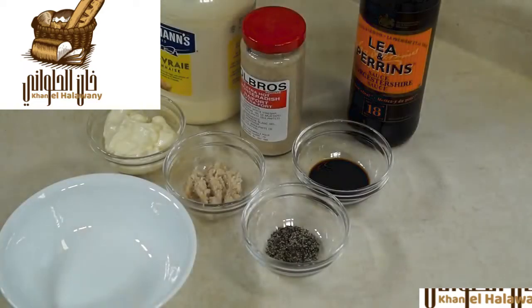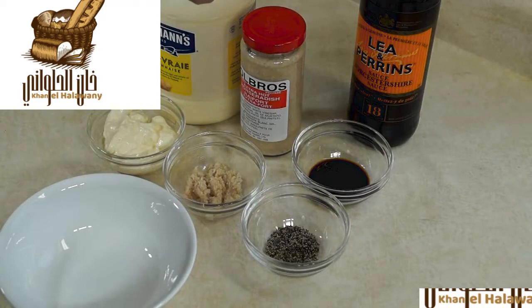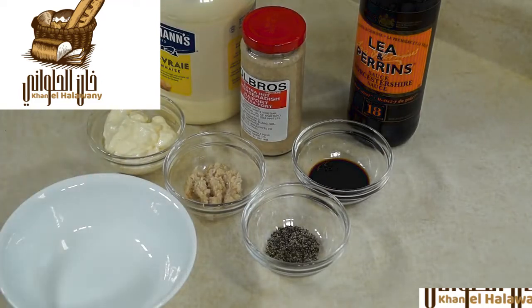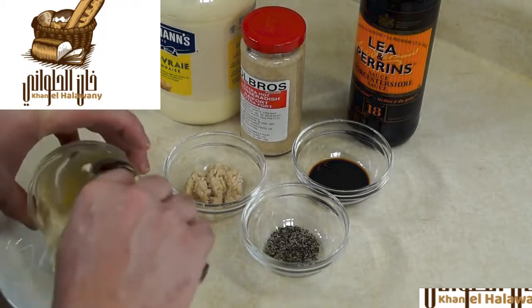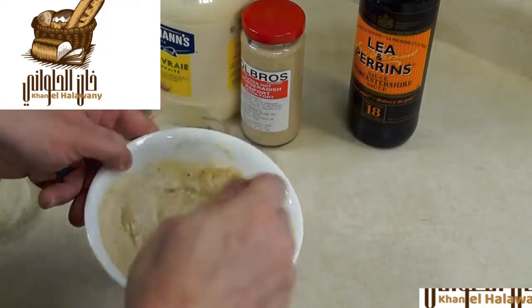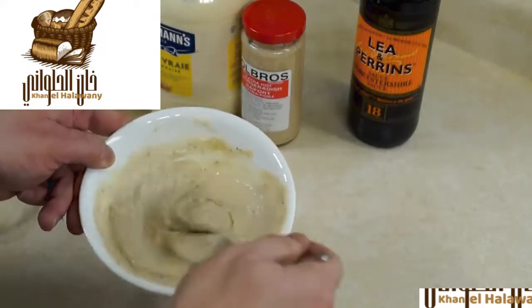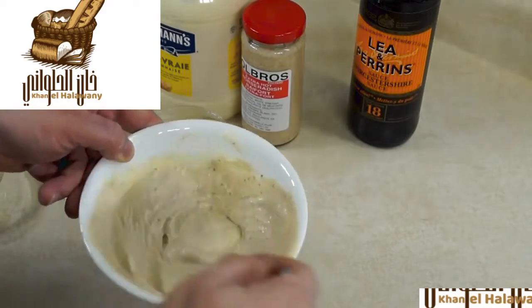Every good burger needs a good sauce, so I'm going to show you Kinger's Secret Beef Sauce. It's simple — four ingredients: mayo, horseradish, Worcestershire sauce, and some black pepper. This is going to accentuate the beef flavors while making it creamy and rich. Once it's mixed, cover it, place it in the fridge, and let the flavors mingle until the burger is ready.